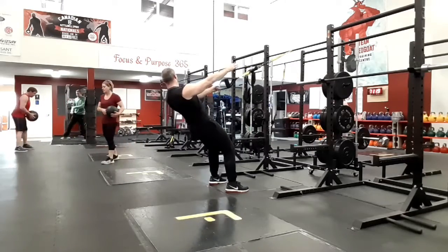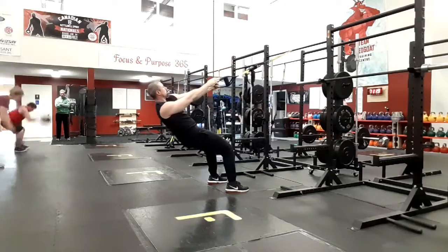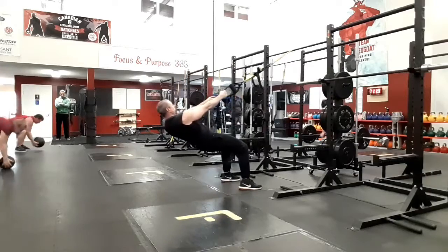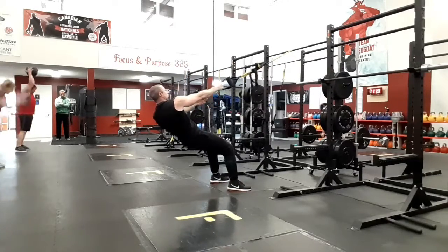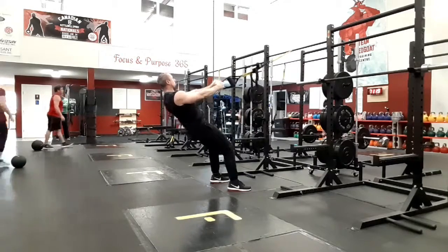Keep the opposite arm reaching forward or rolled forward to keep your body square, then pull yourself up pausing for a good second. Make sure you make this difficult by walking forward, or make it easier by walking back.